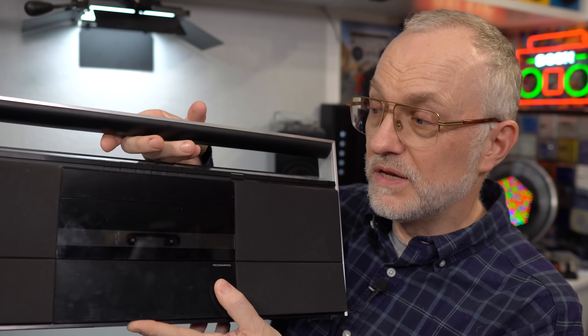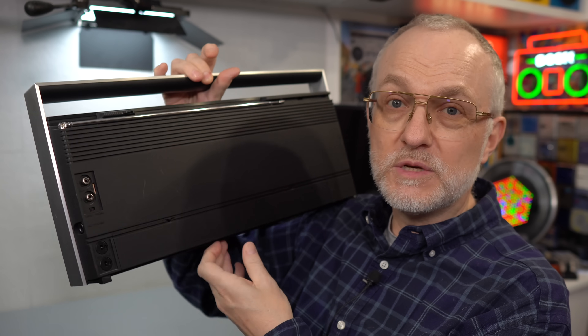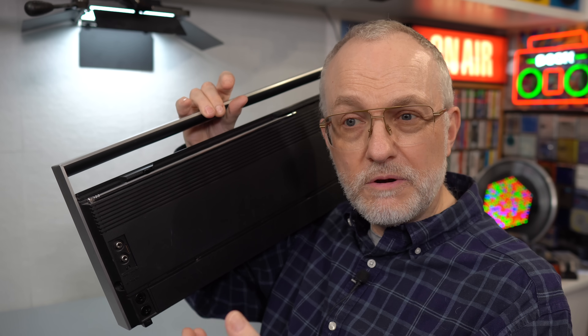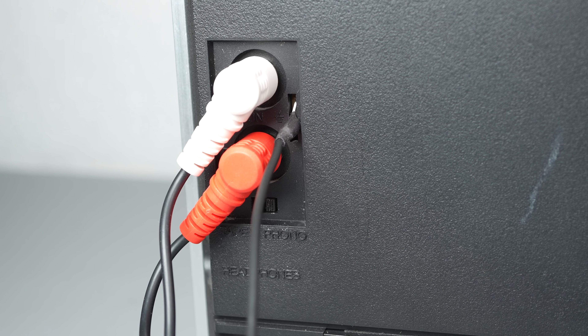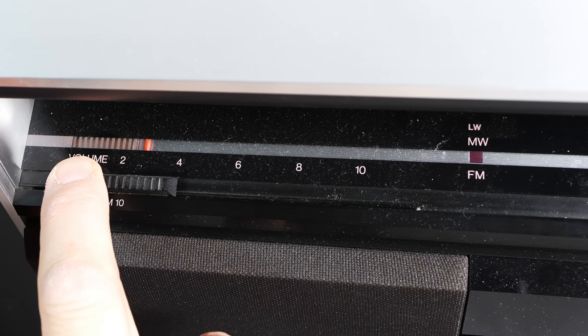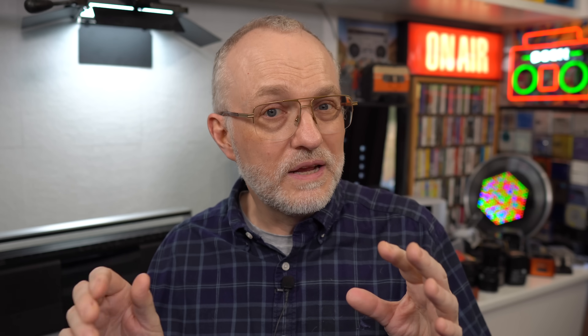You might remember from the previous video that this device is unusual for something of this size in that it had a phono stage built in — a phono preamp — so you could put a normal record player which required an external phono stage into this and have it amplified by the built-in one. But when I did plug a record player in, the sound really wasn't great. It didn't go very loud before it got rather thin, so you had to keep the volume quite low to keep the bass in there. That was also an issue when playing radio and tape — you could turn the volume up to perhaps halfway and it sounded fine, but any further it stripped off the bass and ended up quite thin and harsh.